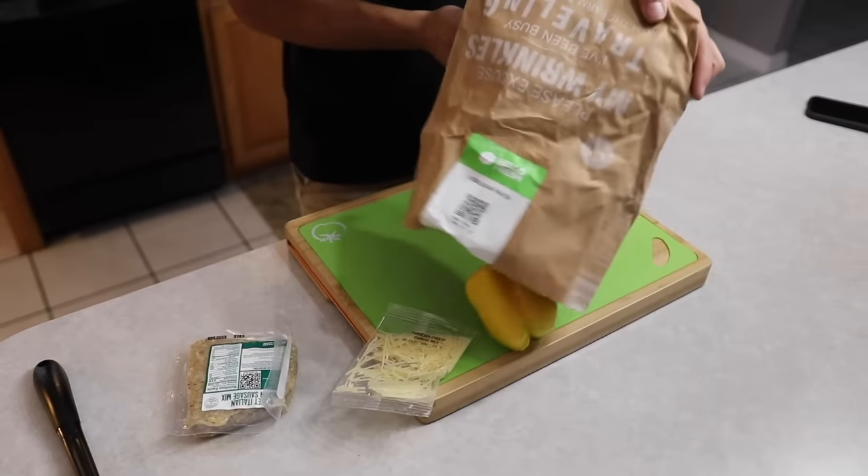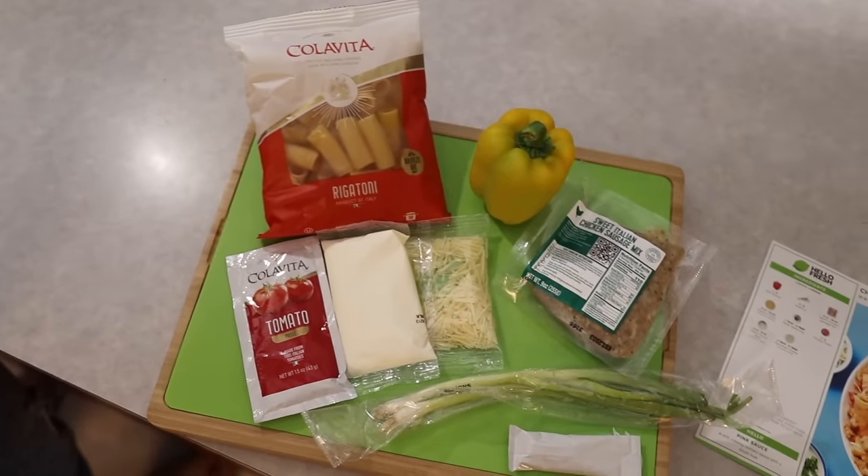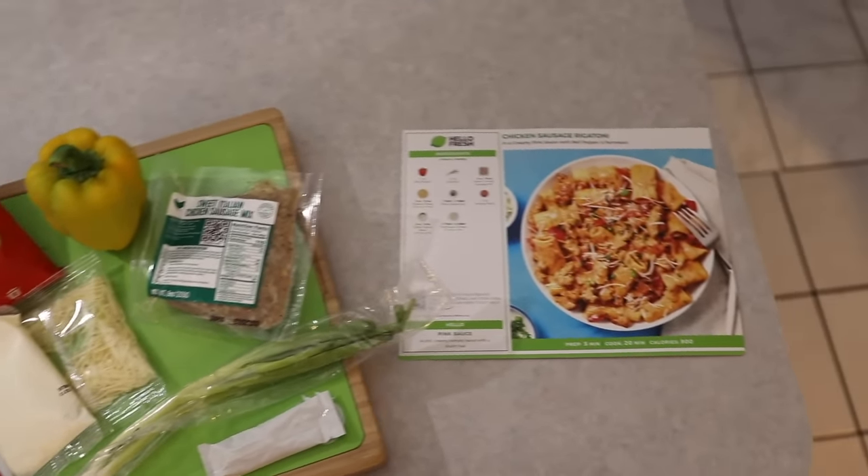Today's video is brought to you by Hello Fresh. Take a bite out of summer with Hello Fresh — from chef-crafted seasonal recipes to their new fresh and fit summer menu, Hello Fresh brings flavor right to your door.